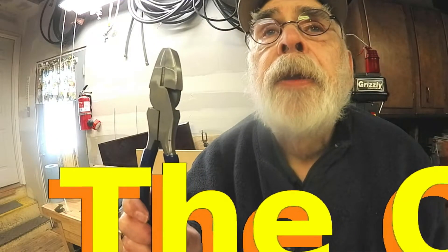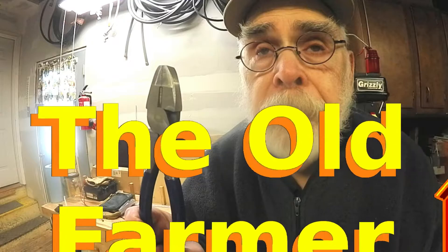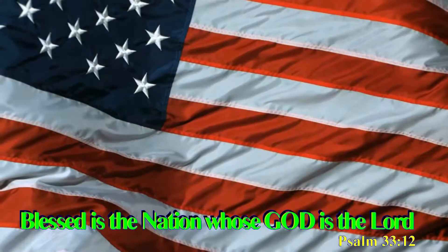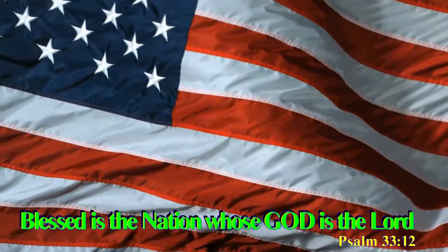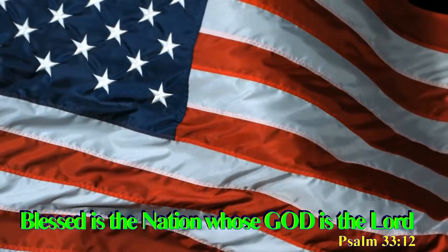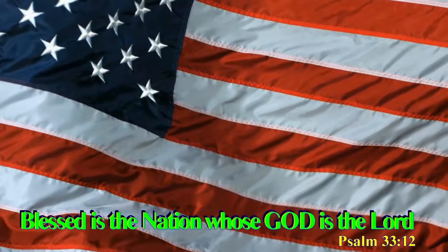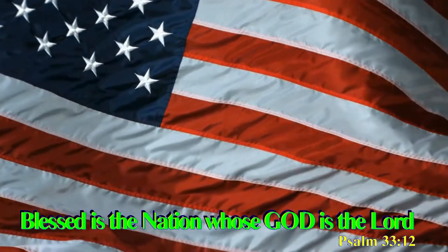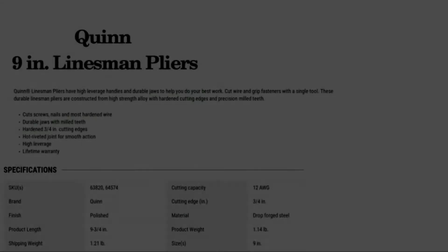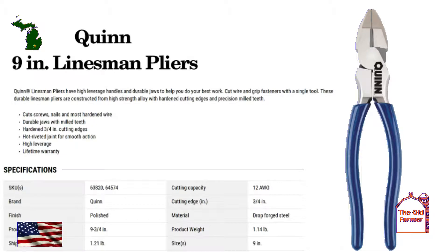Today we're going to look at the Quinn Linesman pliers, coming up next on The Old Farmer. I'm Scott Boehm — they call me The Old Farmer.